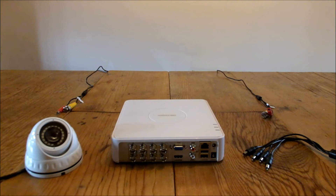Hi guys, my name is Matt from Satsokyo UK. I'm going to do a quick tutorial video for you all, showing you the various components involved in a CCTV kit and how to connect it all up together.